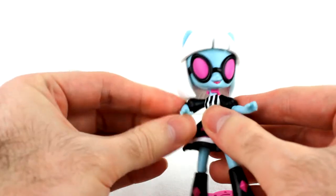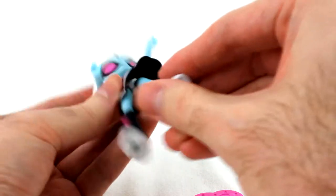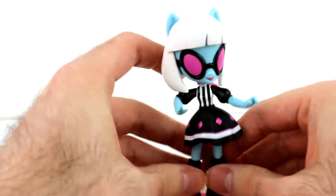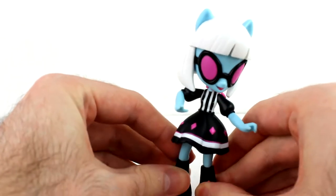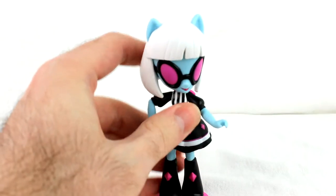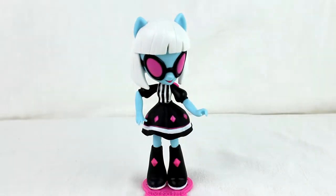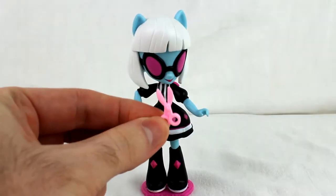There are two different hands — one's open, one's kind of cupped a little bit so you can hold stuff. She does come with accessories, which I'll get to in just a second. In my experience, this one can actually kind of stand up without a stand. She comes with a pair of scissors — just a little pair of scissors.